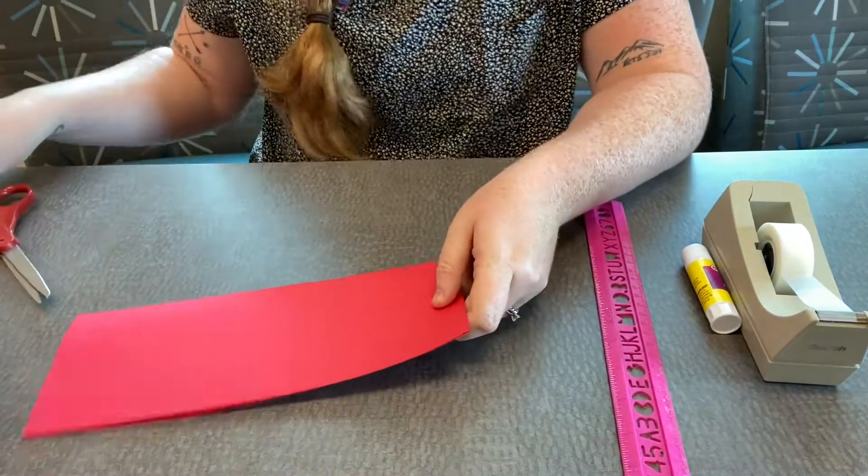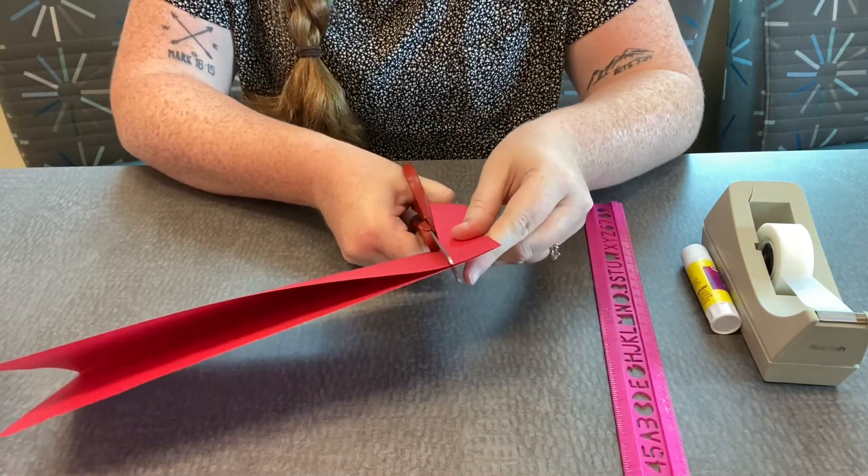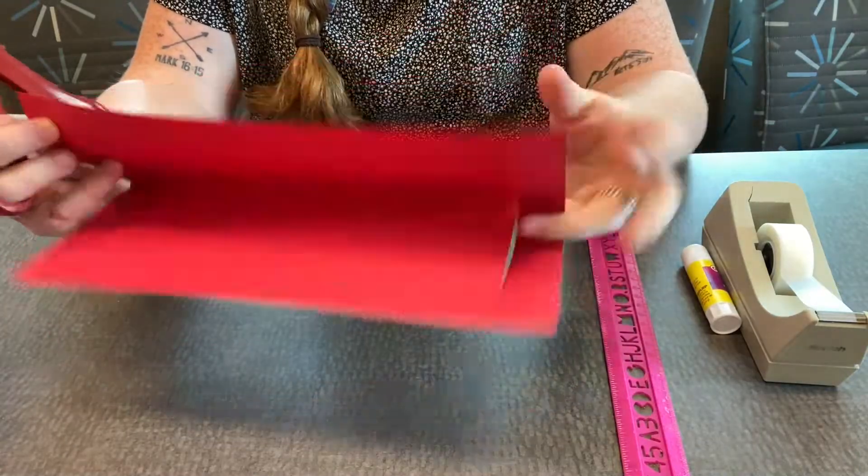We're going to start cutting right to that mark, so you're not cutting all the way through.